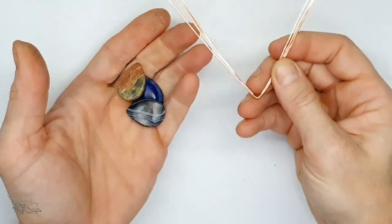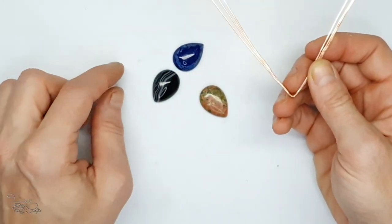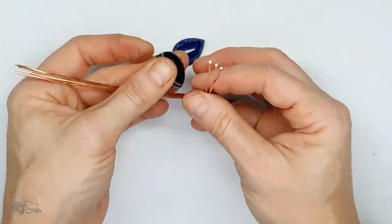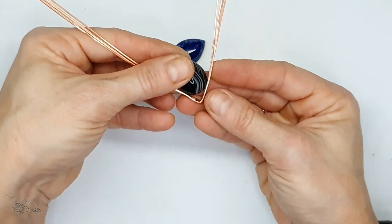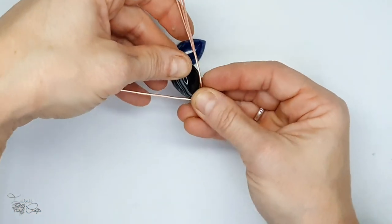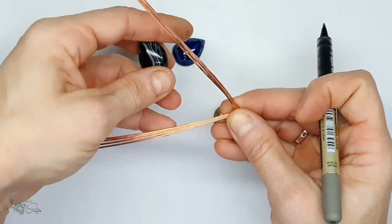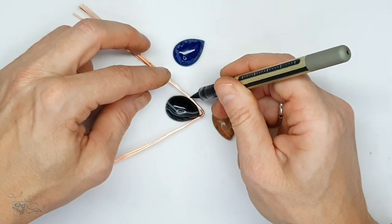Next I'm going to choose a stone. I've got several stones - some are available in the kits so you can take your pick. There's lapis, black banded agate, and beautiful unakite. I've decided to go with the black agate. At this point you can decide whether you want point down or point up - the design actually works for both sides, you just need to adjust the weaves. I decided to go with point down.